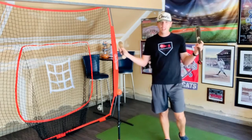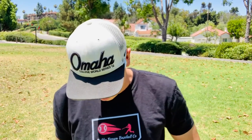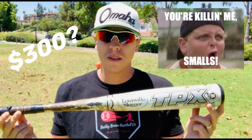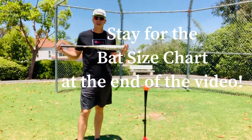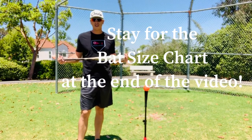It's frustrating, right? Bats that are too small, training bats, bats that are too big — and then you find that perfect bat, but that perfect bat costs three hundred dollars. I've done a lot of research myself, and over my time as a coach I've learned that there's a correlation between the age of the player and the length of the bat.